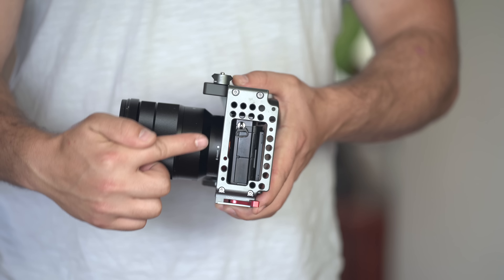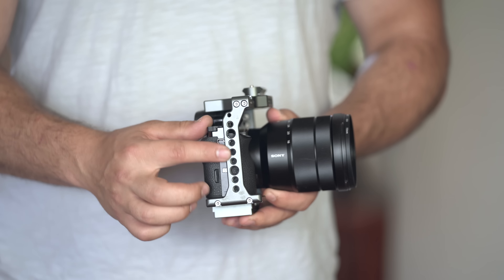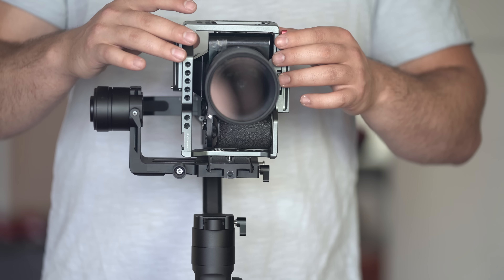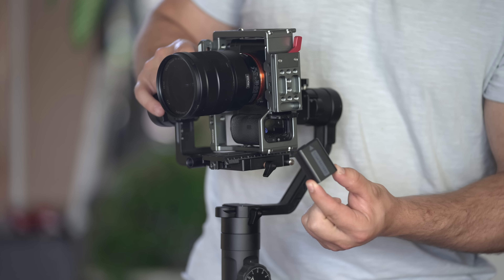If you don't know how to balance a gimbal, go ahead and check out one of my videos right here because those will greatly help you. Now you also have to decide which part of the camera will be facing down, because on different cameras there are ports on multiple sides. On the a7S Mark 1 I noticed there are multiple ports on the left side and not much on the right side. The record button is there so it could be tricky to access, but I want to make sure that a lot of my ports are easily accessible.